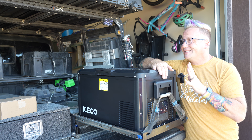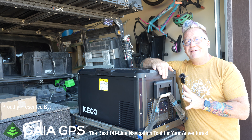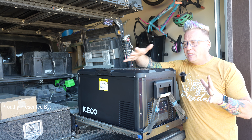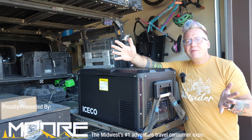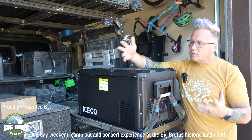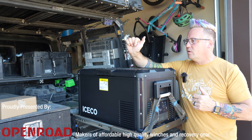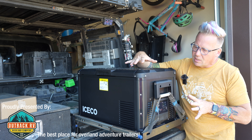If you've been following my channel since I got the Gladiator, the first fridge that ever went in it was the Iceco VL75 Pro dual zone fridge. That sat in the back for right at two years and it is an amazing fridge. If you need a big 75-liter dual zone fridge, that's the one I recommend. But not everybody needs a massive 75-liter dual zone fridge — a lot of people just go out on the weekends, solo trips, or day trips with the family. That's where the VL35 Pro S, being a single zone fridge, comes into the mix. That is exactly what this fridge is perfect for.